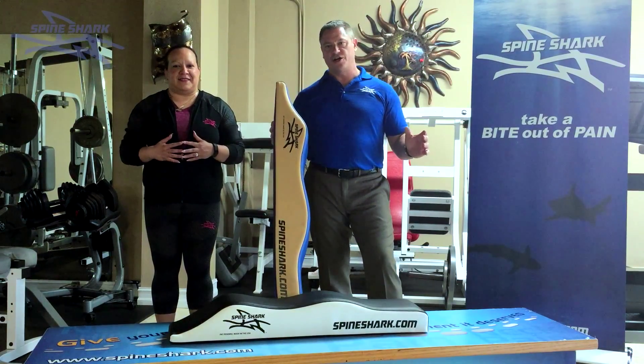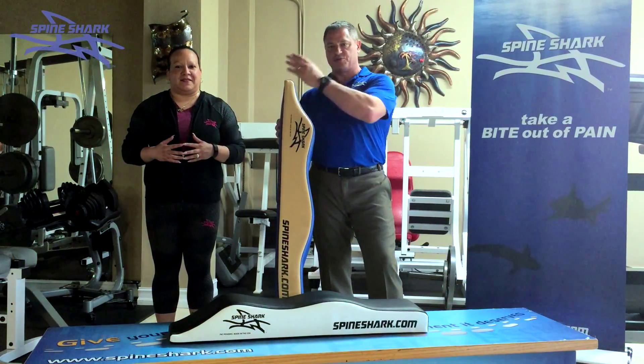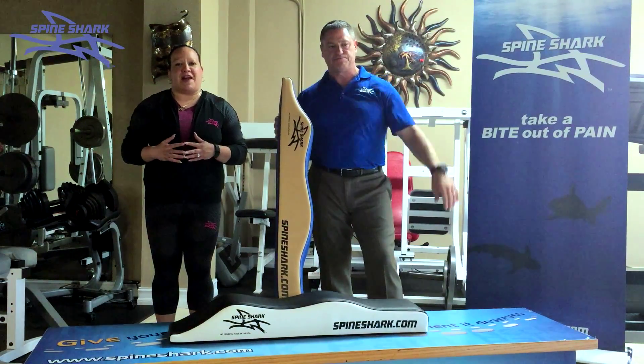Hello, Sharks. I'm Dr. Steve Steller. I'm a chiropractor here in Tampa, Florida, and we're here to introduce you to the Spine Shark.